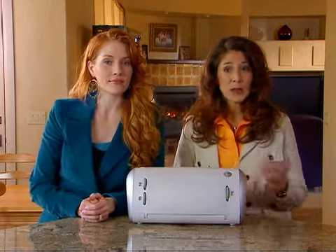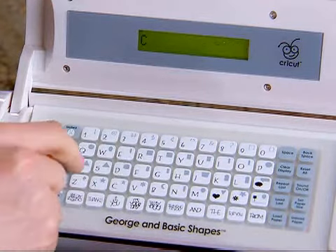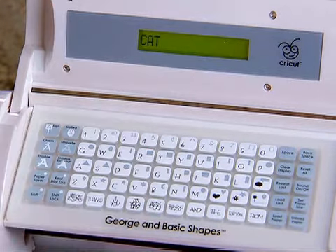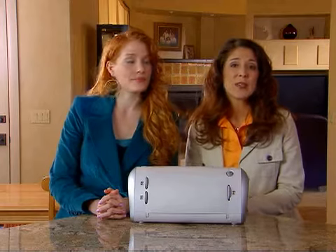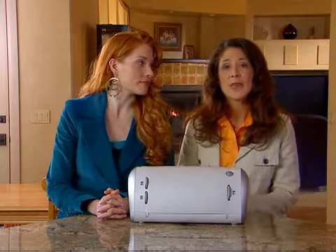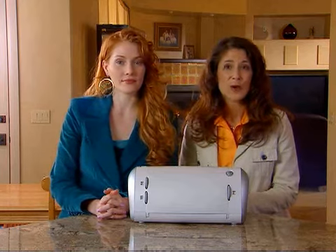With the paper loaded, you can now select characters for cutting. To select a character, simply press the desired key. The character selected will appear in the LCD screen above the keypad. To choose a character in the upper right hand corner of a key, press the shift key located in the lower left hand corner of the keypad.